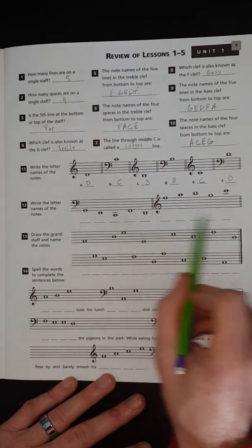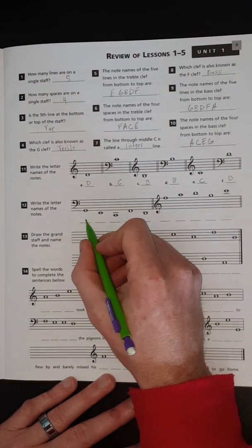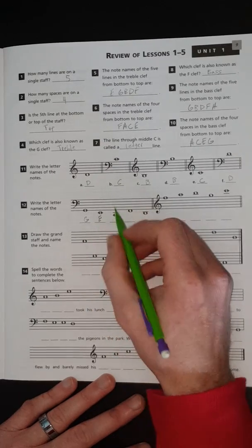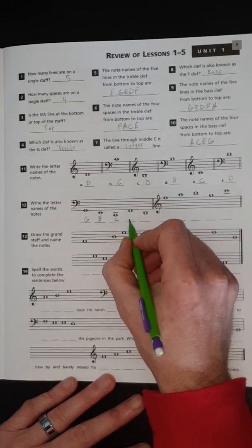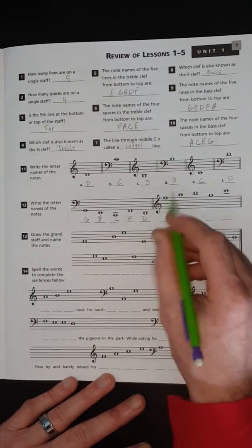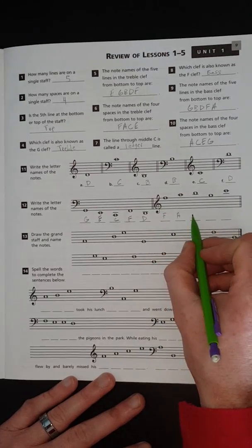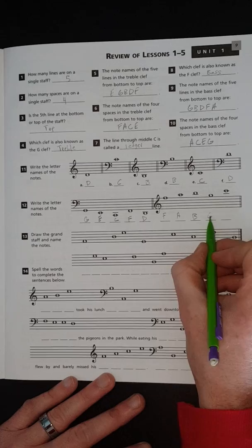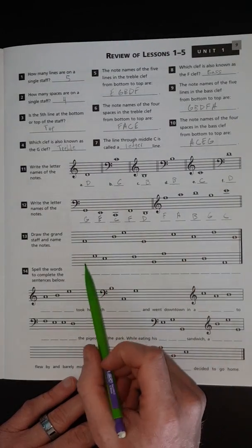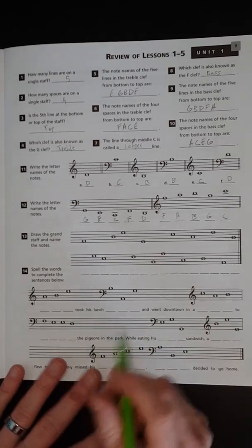This section is just for good practice — write the letter names of the notes. Here we've got G down low, E down low, C, then F, then D, then F, then A, then B, then G, then C. This is self-explanatory, just good practice for identifying notes.